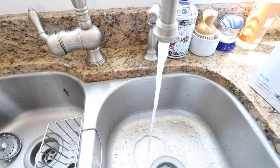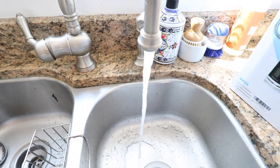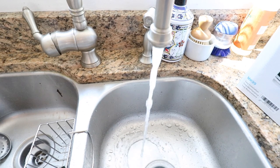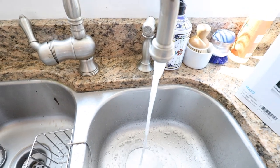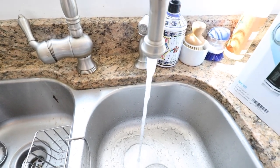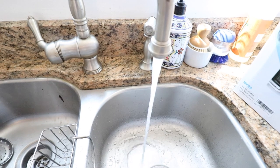Thanks for watching this video. This is the filter that we used — maybe we'll do another video on why I chose this filter and how it can filter out contaminants in your home. If you like this video, give us a thumbs up, subscribe, click on any of the links below if you want to support us or get this filter, and just follow the instructions on how to install your own water filter. Thanks for watching and we'll see you next time.